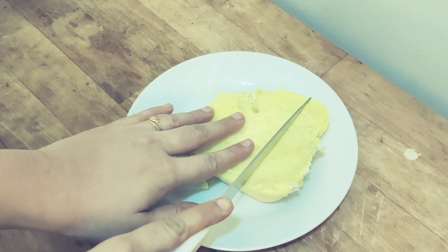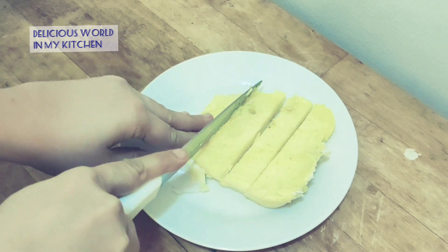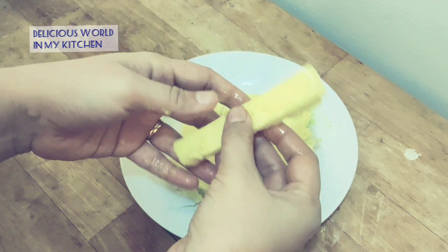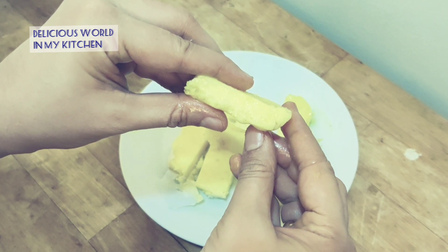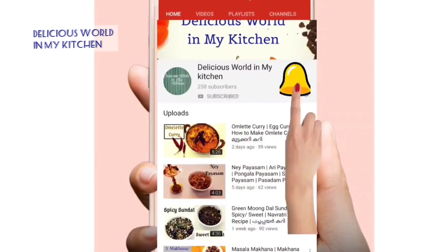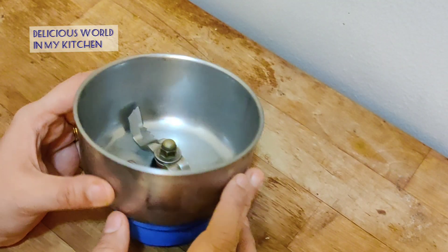In today's video we are going to make butter easily at home. By following this method you can make butter at home within a few minutes using ingredients available at home. Before we start with the recipe, if you have not subscribed to my channel, click the red subscribe button and hit the bell icon so that you get future notifications of all the recipes.